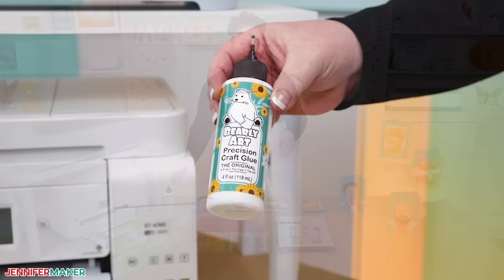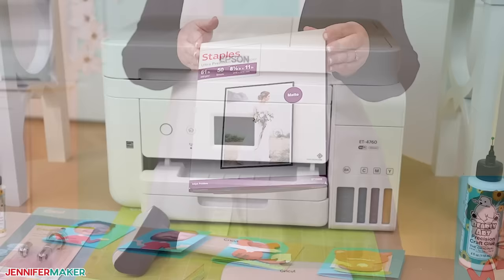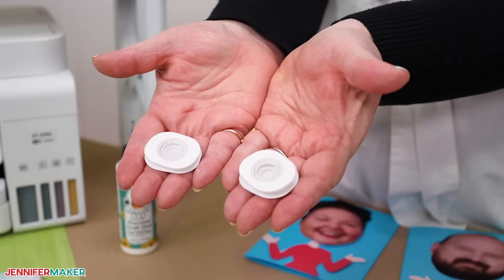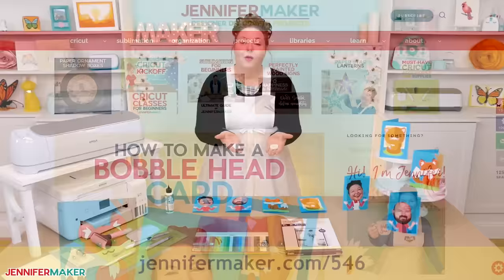Now, if you're making a customized bobblehead card, you'll also need a printer to print your photo, and a sheet of heavyweight matte photo paper like this. Then comes the best part. To make your bobblehead wobble, you will need some self-adhesive wobble springs. They look just like little springs, but they're plastic, not metal. You'll find the exact link to these springs and everything else I've mentioned below this video, over in my tutorial at jennifermaker.com/546.